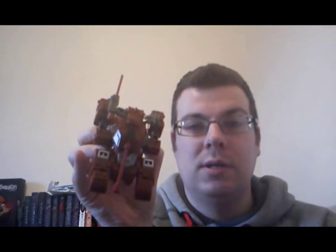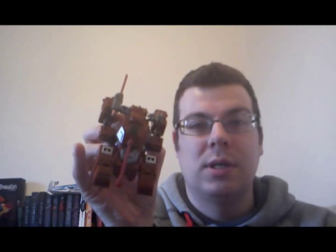The only bad thing I can say about him is he's quite skinny for a deluxe figure, but he more than makes up for it in his alt mode, his H-Tank, which I'm going to show you just now. And here he is in his H-Tank mode — given that name because when you look at it from above, he looks like an H.